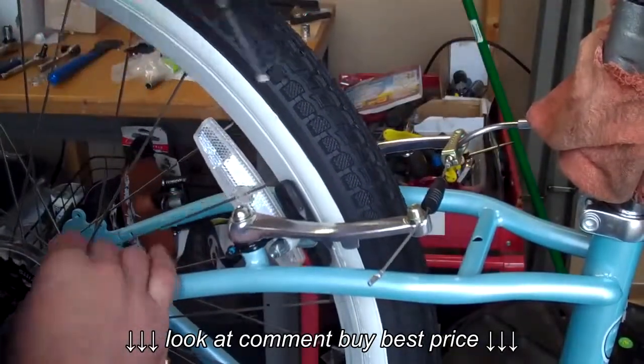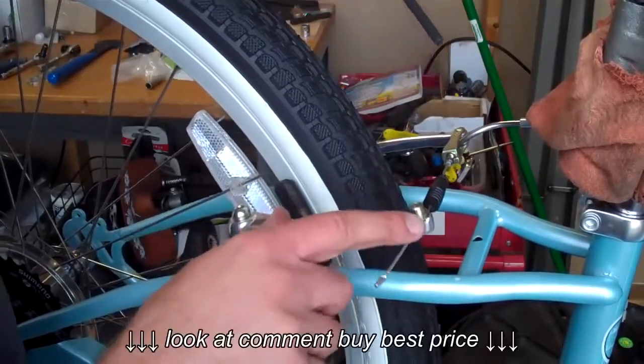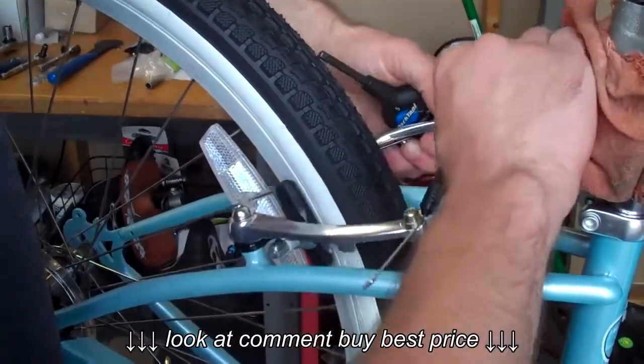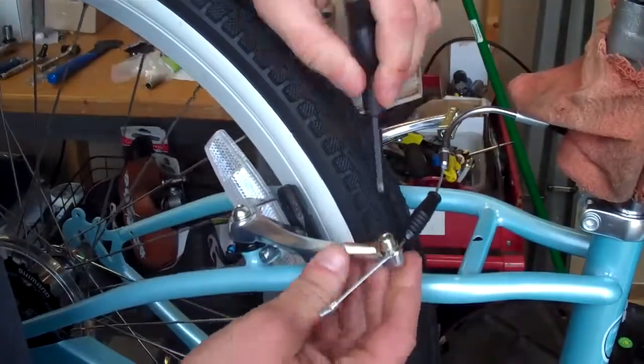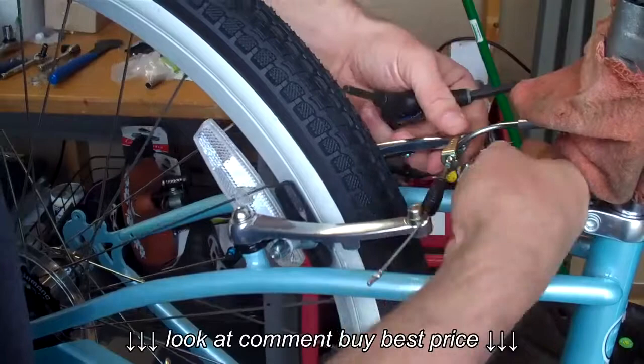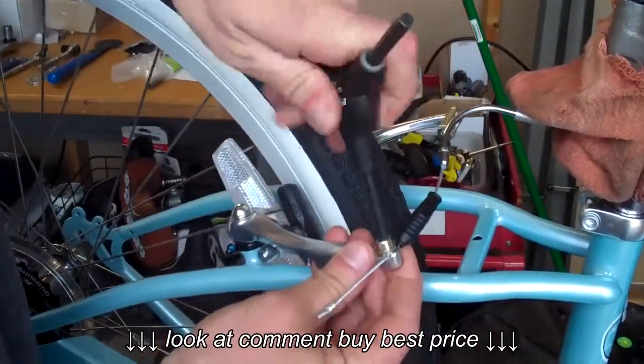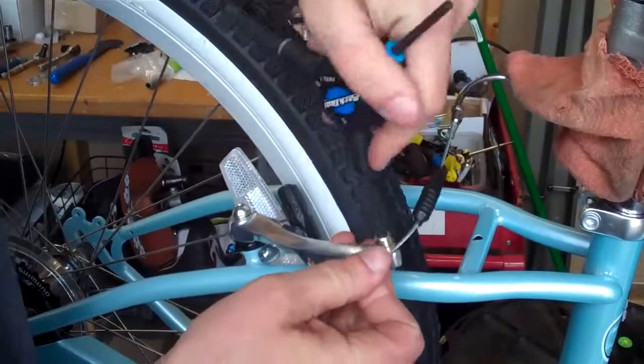The first step — which is very necessary and that most people forget — is you really have to loosen the tension. You don't want to adjust the brakes while there's any tension on the cable. You can undo the quick release part, which is easy if you're getting the wheels out or if you have a flat. You also want to take a 5mm Allen wrench and undo this cable here to loosen it.